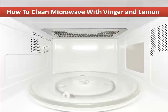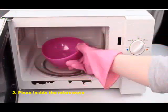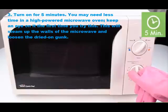How to clean a microwave with vinegar and lemon. Step one: fill a microwave-safe glass or bowl half full of water. Step two: add a tablespoon of white vinegar and place inside the microwave. Step three: turn on for five minutes.